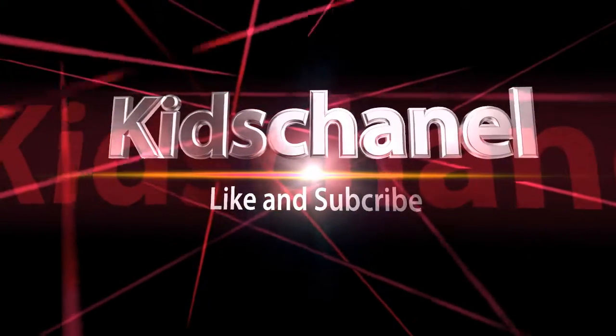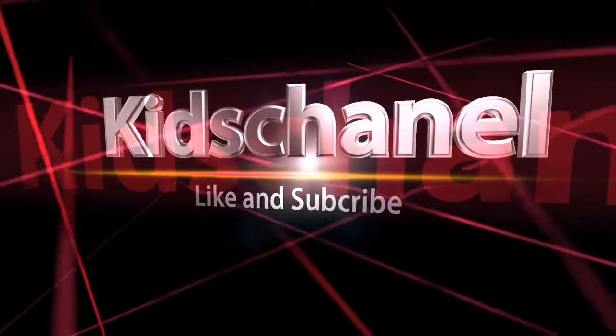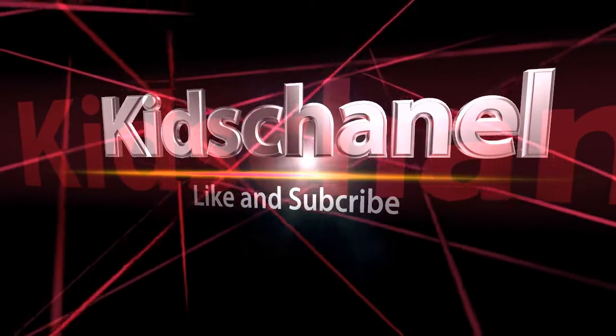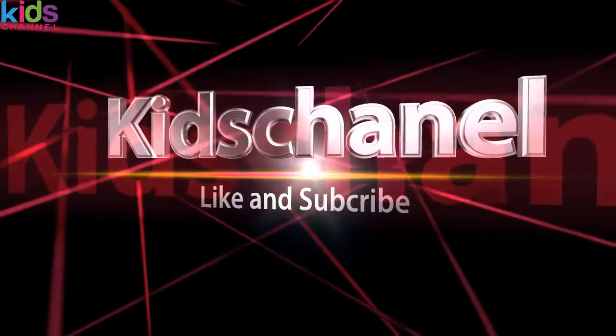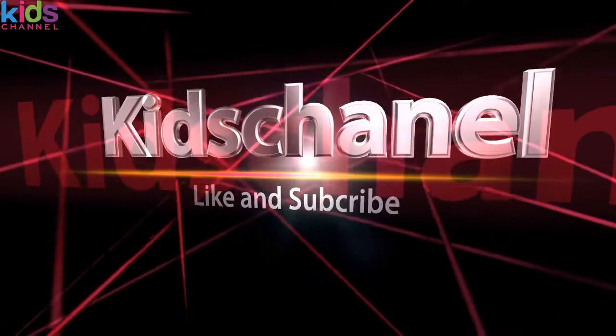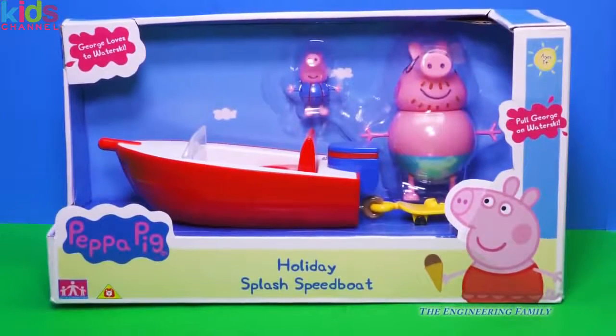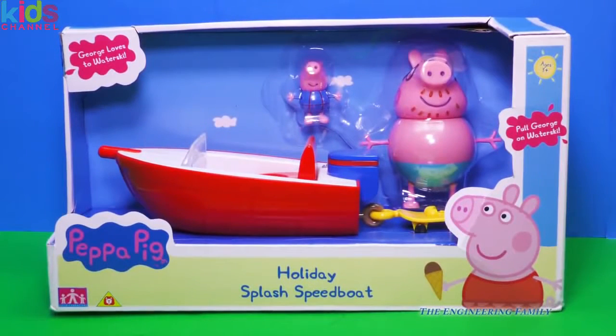Look, it's Peppa Pig! What Peppa Pig toy do we have today? Why, it's the Peppa Pig Holiday Splash Speed Boat.